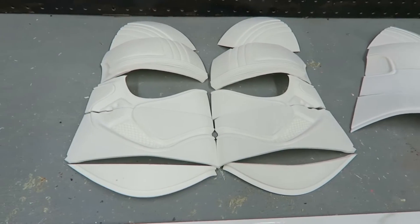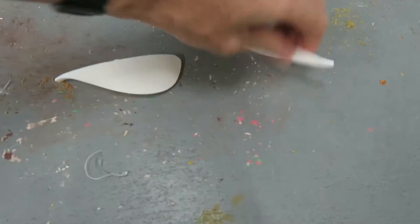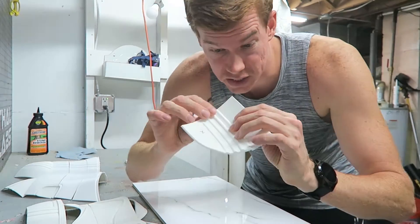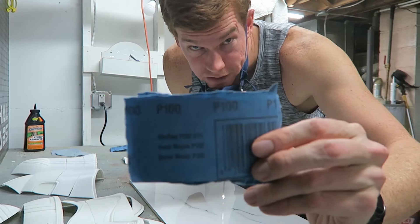There's the front half of the helmet and the back half, with the two little eye cutouts for molding the visor shield. Before I start gluing, I'm going to sand down all of the pieces, especially on the edges, so I get nice flush joints. Starting with 100 grit.